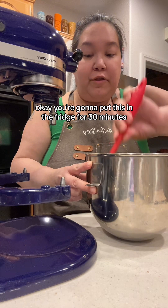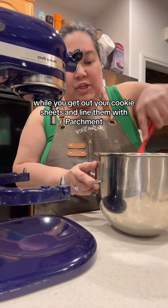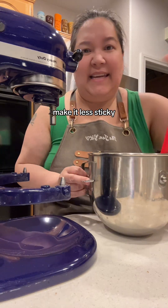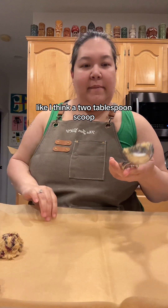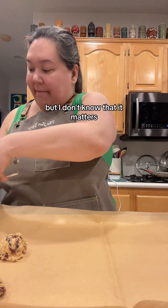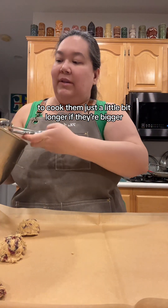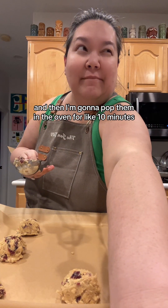You're going to put this in the fridge for 30 minutes while you get everything set up — preheat your oven to 375, and get out your cookie sheets lined with parchment. Just let it set up a little bit; that will help the cookies keep their form, make them easier to scoop, and make it less sticky. I'm using a big scoop — sometimes I use a smaller two-tablespoon scoop. If the scoop is bigger, leave more room for spreading and cook them a little bit longer. I'm going to scoop them out and pop them in the oven for about 10 minutes.